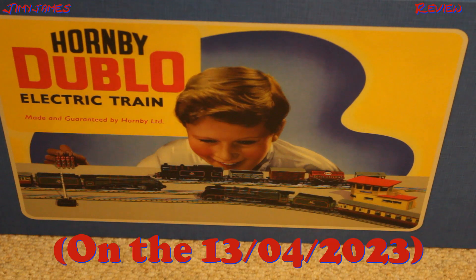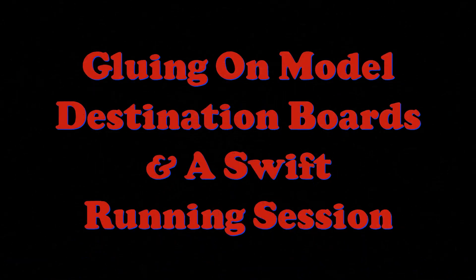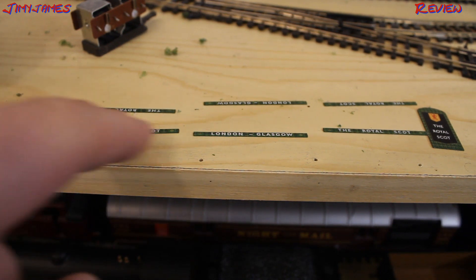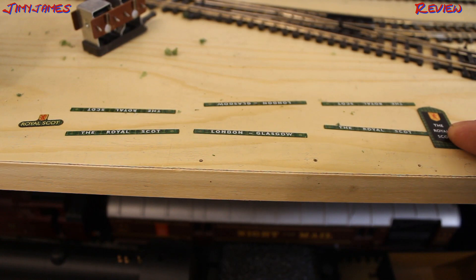Hello, a few days ago I bought the 1B00 electric train set which consists of the Royal Scots, and it came with these destination boards and headboards. Now these are them. I don't know how well you can see that, but that one there says the Royal Scots, these two also say the Royal Scots, those two say the Royal Scots, those two say London Glasgow, and that one there also says the Royal Scots.